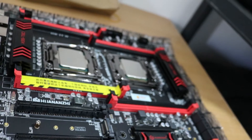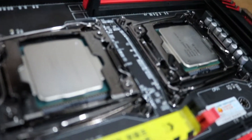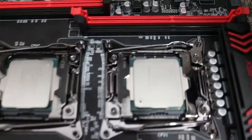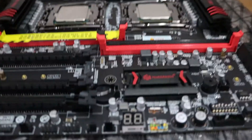This board supports up to 256GB — 32GB per R-DIMM slot. I'm going to test the processors right now, see how they work, and we'll get more into that right now.